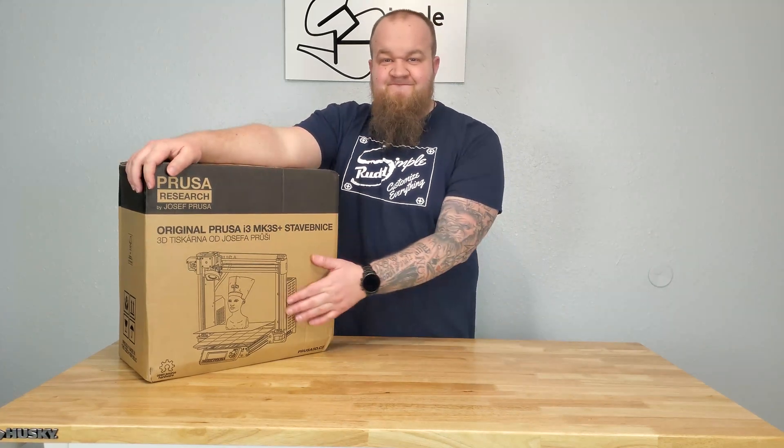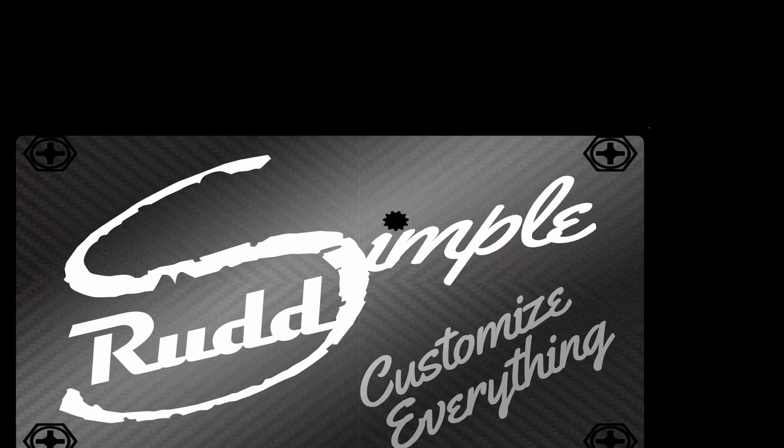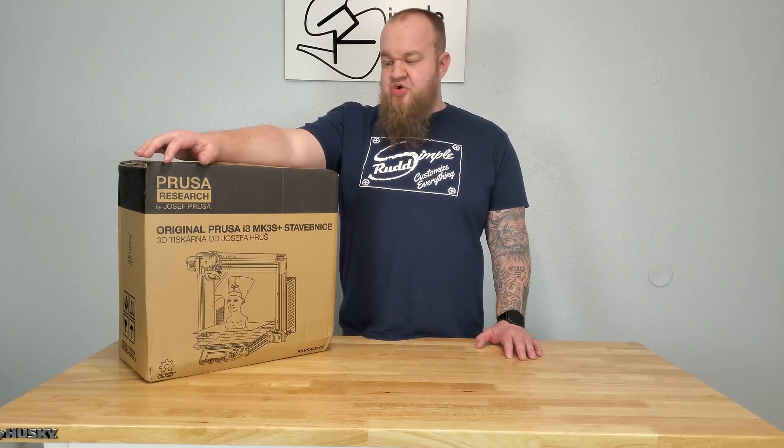Let's build a printer right now. Welcome to Simple Run. This episode is going to be kind of a box opening, kind of a build of the Prusa.